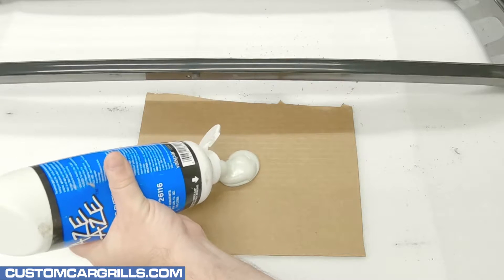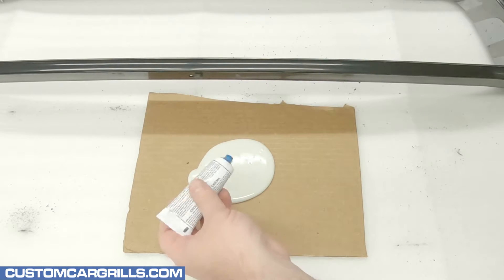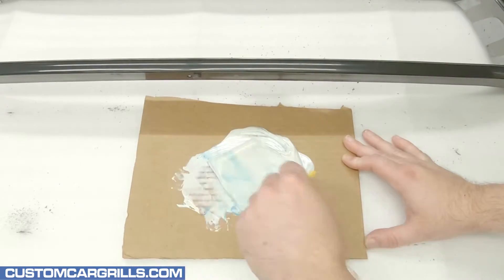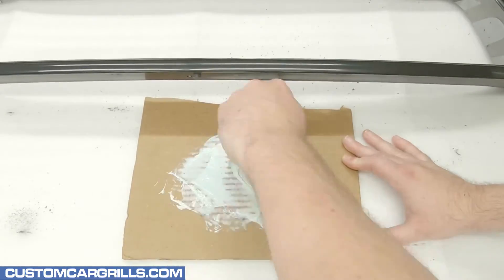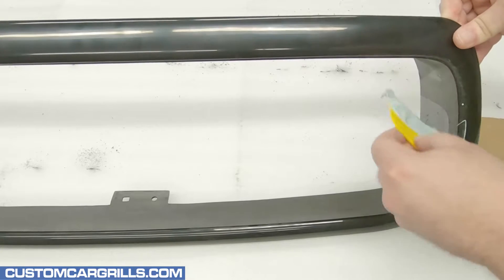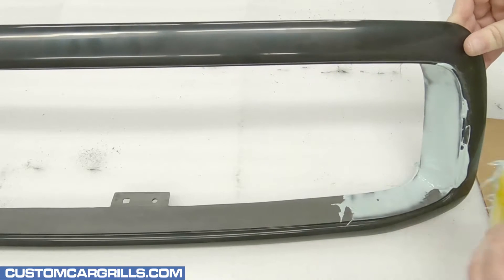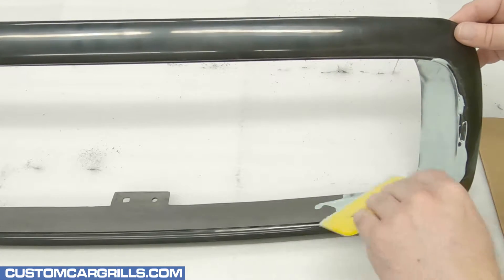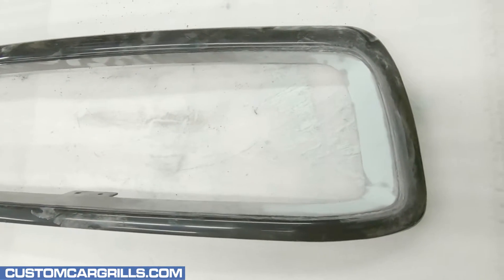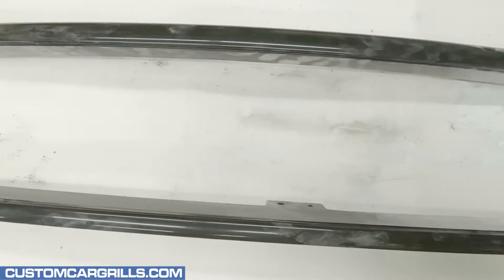I'll dispense a medium amount of putty, or at least enough to cover most of the areas. Then I'll add a pinch of hardener and start mixing it up. Once it reaches a consistent bluish color, then it's good to go. This hardens up quickly, so I need to work fast. I've got a small plastic squeegee that's great for applying the putty. After this cures, I'll sand it all smooth with some fine grit sandpapers, like a 320 or 400 grit. By now I've got it ready for paint. All the edges are smooth and consistent.